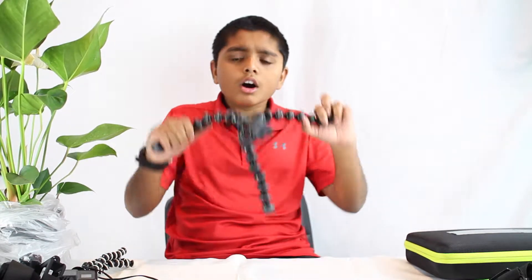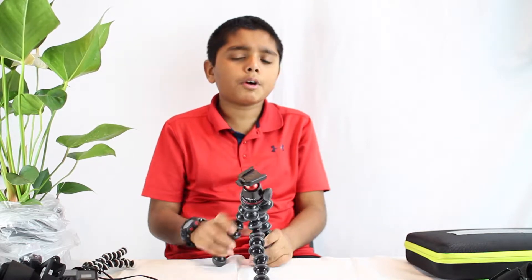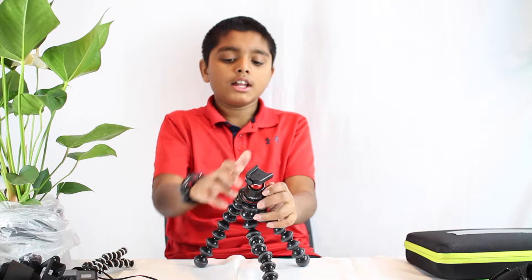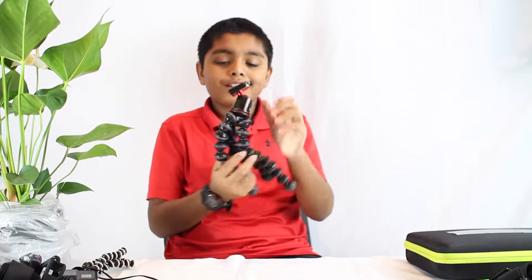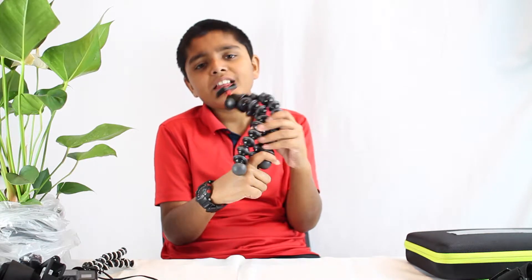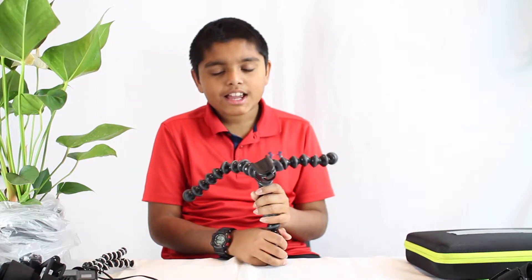Welcome to the review of the Joby GorillaPod — the new Joby GorillaPod lineup of 2017, though it might also be considered a 2018 model. This is the GorillaPod Splash with Ball Head X, right here. This is the 3K kit; if you want something stronger, you can get the 5K kit. The 'K' means kilograms.